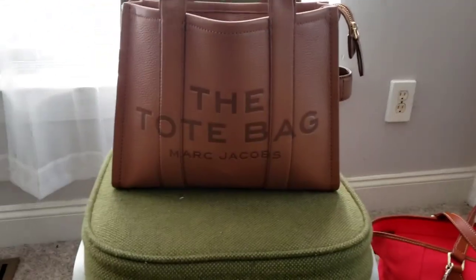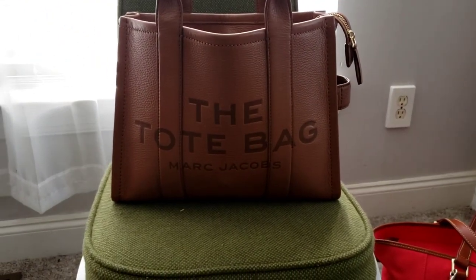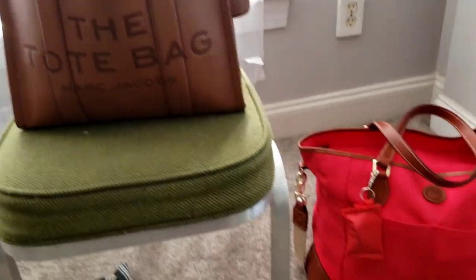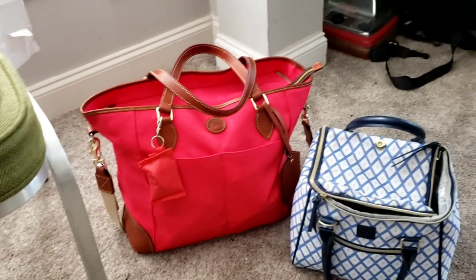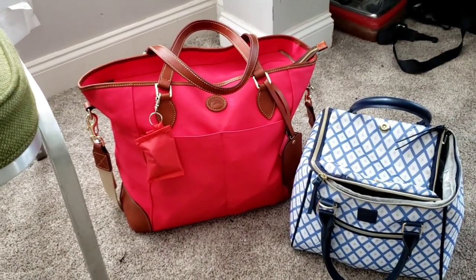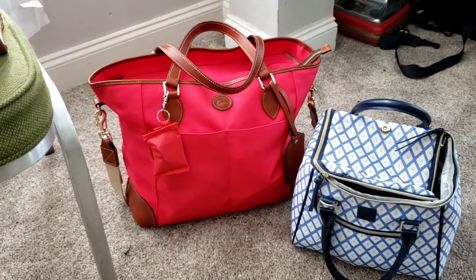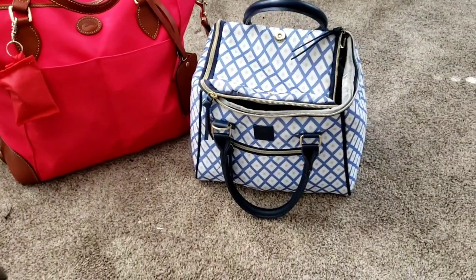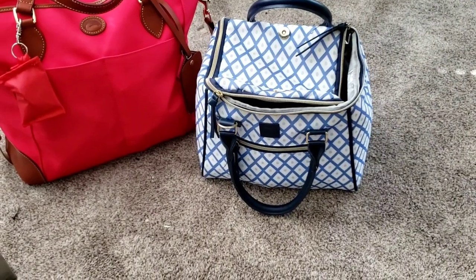This is the small Marc Jacobs in the color argan oil, and since I have my other bags out, just to show you what I typically carry for the week: here is the Dooney & Bourke Newport tote that I rotate between, and my coach backpack, and here is my lunch bag.